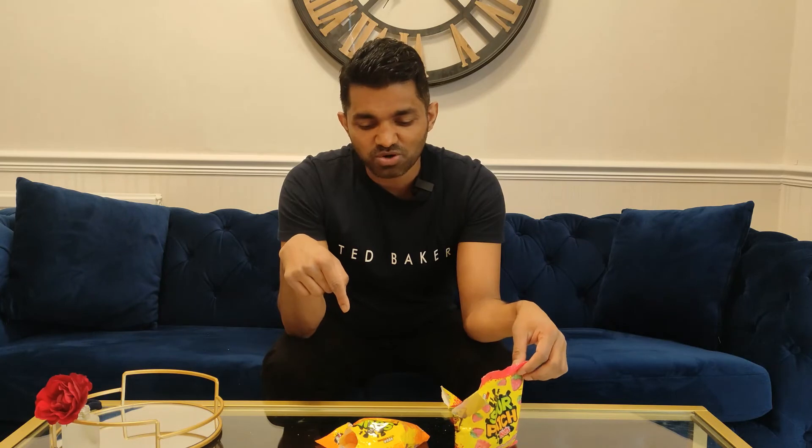Strawberry is better than Sour Patch Peach. But it does have a great peach flavor. I will definitely recommend — if someone wants to try both peach and strawberry, try the strawberry first and then the peach one.